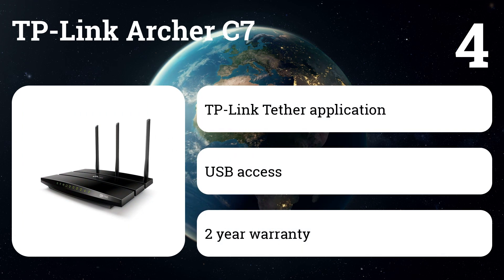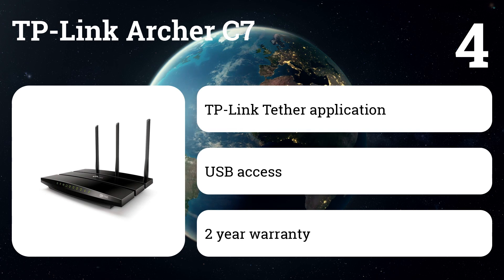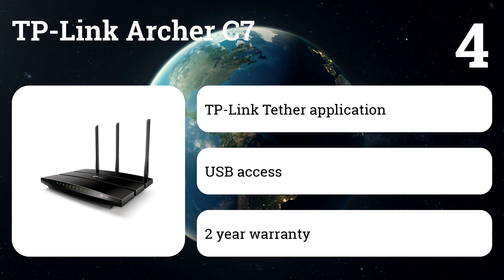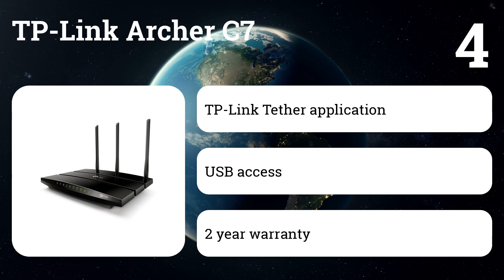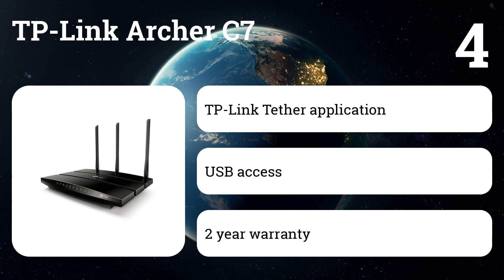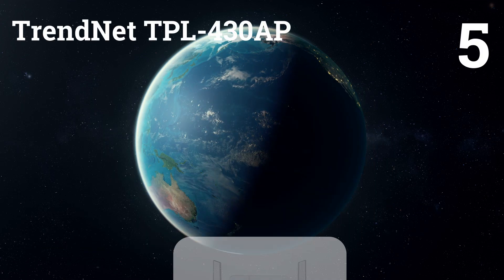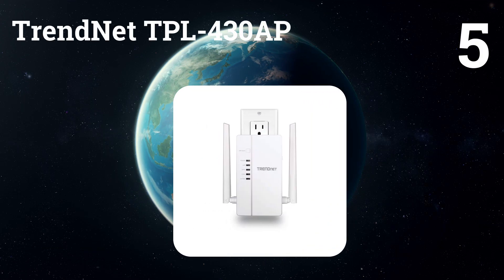You can configure the Archer C7 to work as a Wi-Fi extender using simple TP-Link instructions. The maximum connection speed with one client via the C7 has been improved by 59.7 megabits per second.